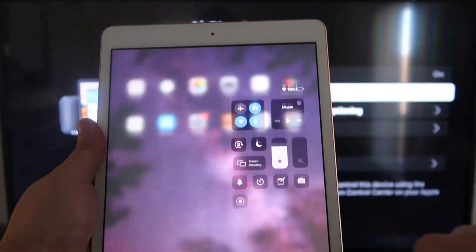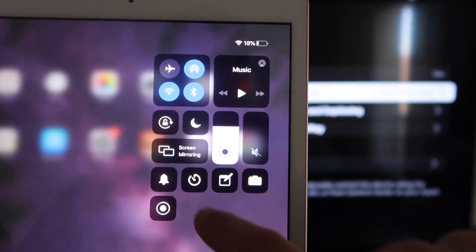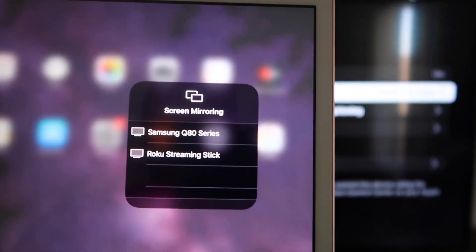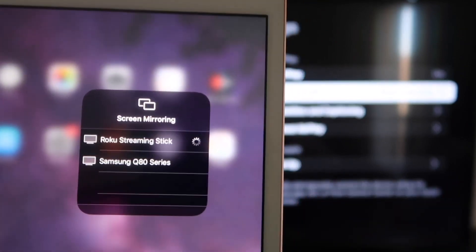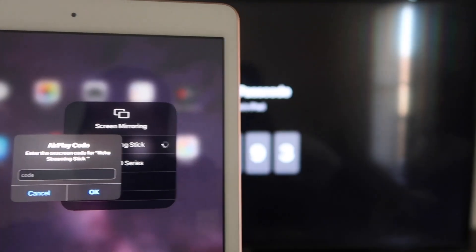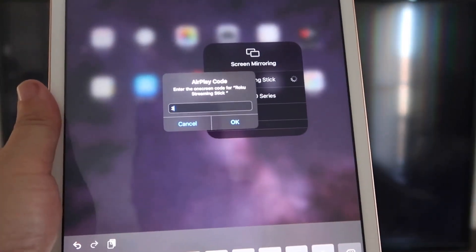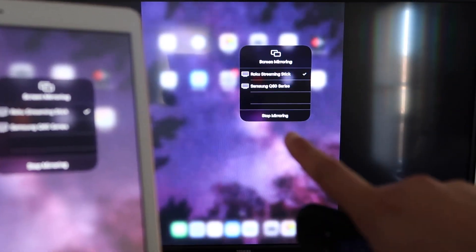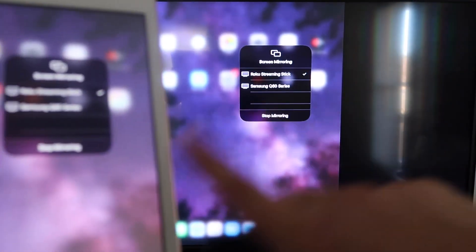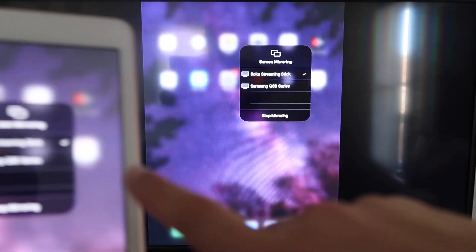Now go over to your iPad. On the top right corner, swipe down to bring up the menu. You'll see Screen Mirroring — tap on that. Right away it shows available devices; tap on your Roku Streaming Stick. It starts connecting and asks for a code shown on the TV. Enter that code — mine is 3393, yours will be different — and click OK. It connects, and as you can see, it is now mirroring exactly what's on my iPad to my TV.